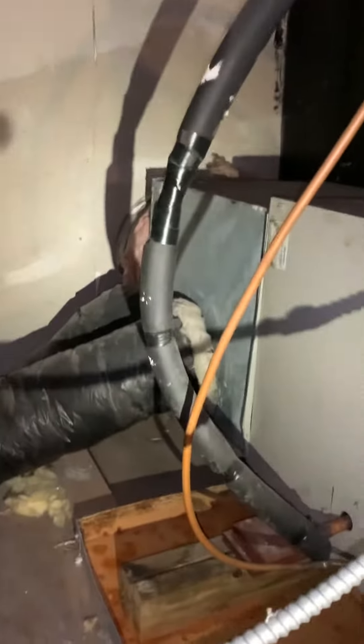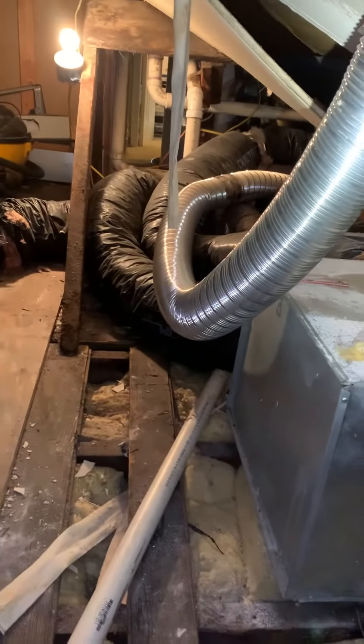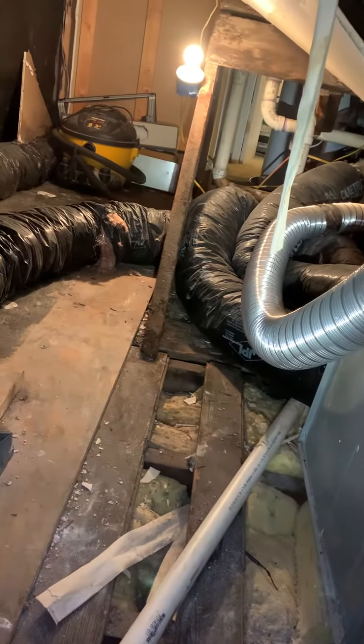All right, here's your setup in the attic. It's very little too long, and I got it somewhat, for the most part, insulated, so it's actually warm up in here even though it's an attic space.